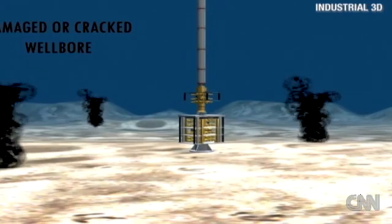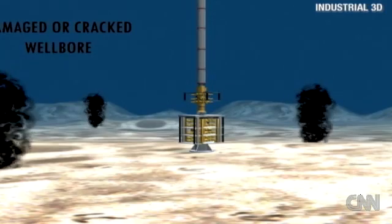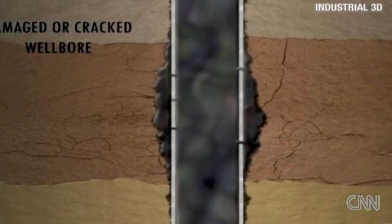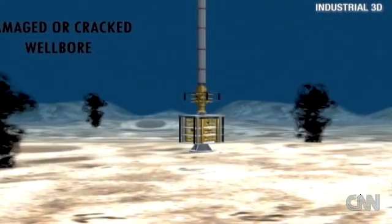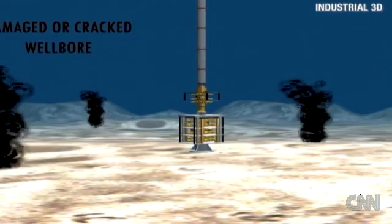We're looking at the second animation here. Tell us what we're looking at. The first part I was showing you — that is a perfectly good scenario: the casing's intact and it's pressured up. The second one I'm showing you is cracked or damaged casing. If this is in the upper shallow parts of the well, that's their big fear. If it's down below, it's not that big a deal because it's not going to reach the surface. Multiple wells or holes in the seafloor is probably their biggest fear.